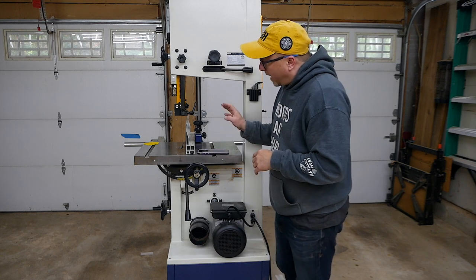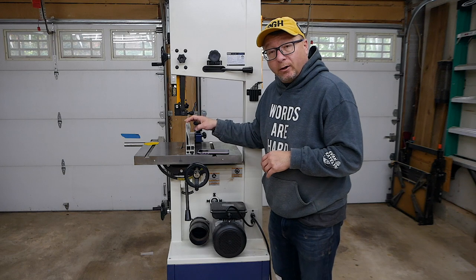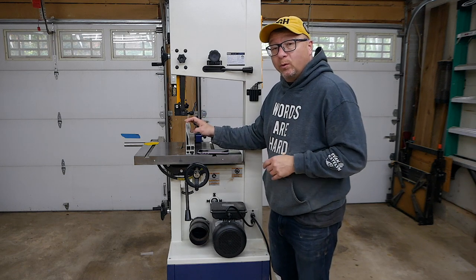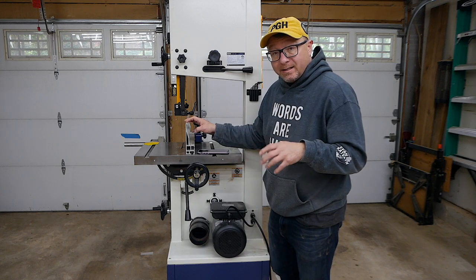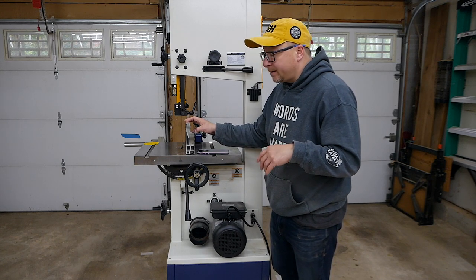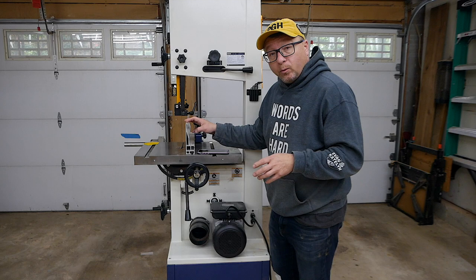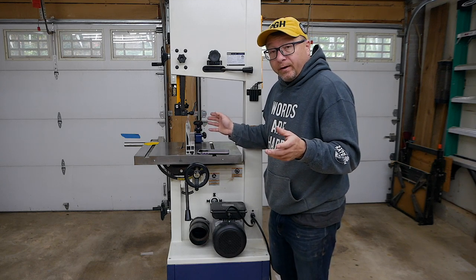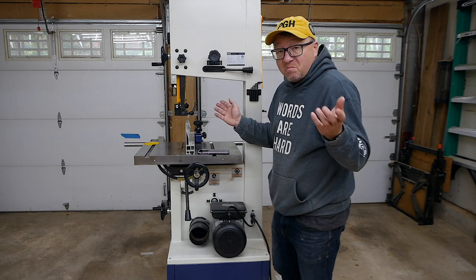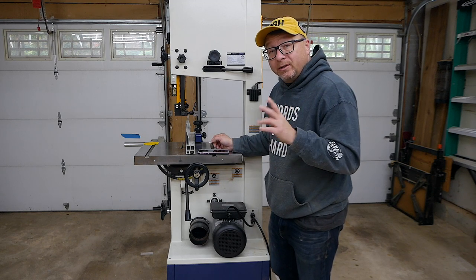Overall, I'm pleased with the power of the unit. I do a lot of re-sawing with this bandsaw, which is really why I got it. I've never had a situation where I've bogged it down or it stalled. I've cut mostly hardwoods in the 6 and 8 inch range through this and it worked very well. I never had any issues with the unit once I got it properly tuned.